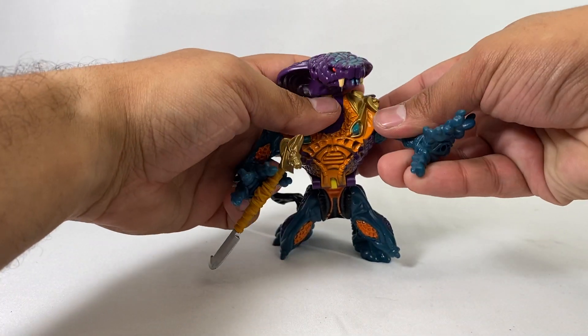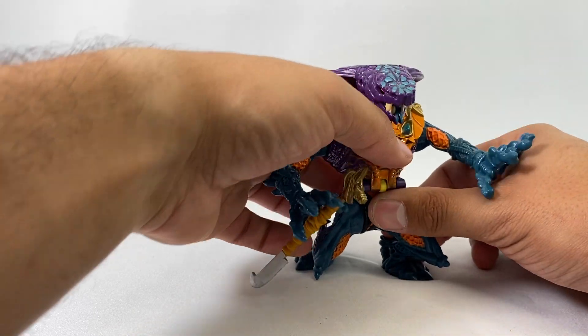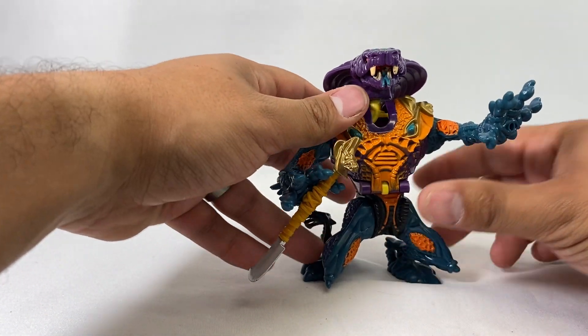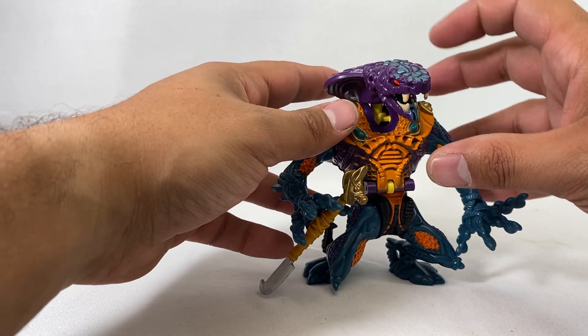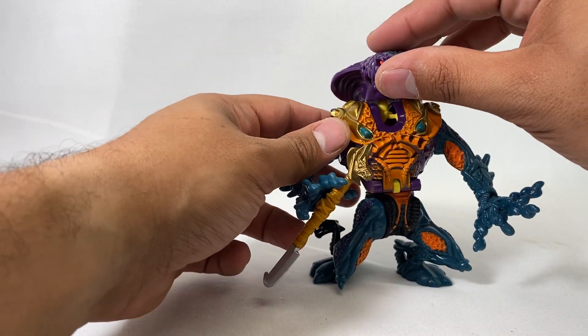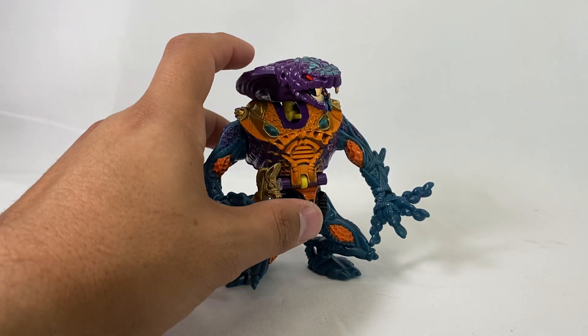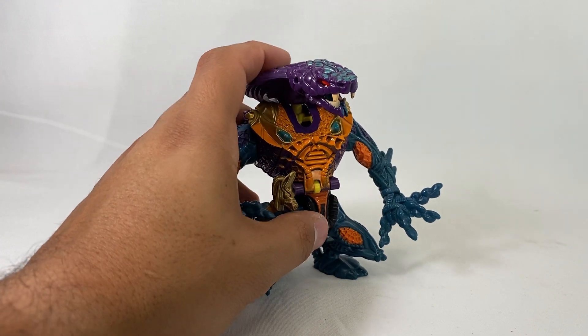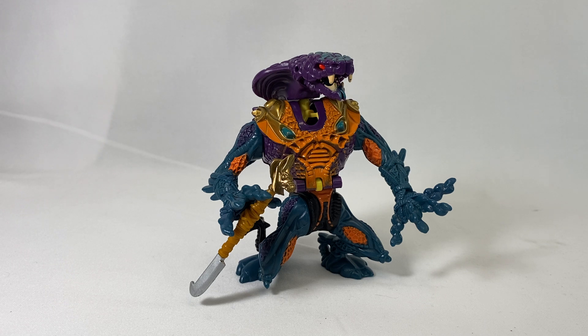I've got a couple more Mighty Max sets that I can review. If you're liking the Mighty Max stuff and you dig this kind of thing, let me know — these are fast, easy reviews to do and toys I love. It's a little old, but let me know what you think of the review, guys. Leave a comment, like, all that — and I'll talk to you guys next time. Bye!